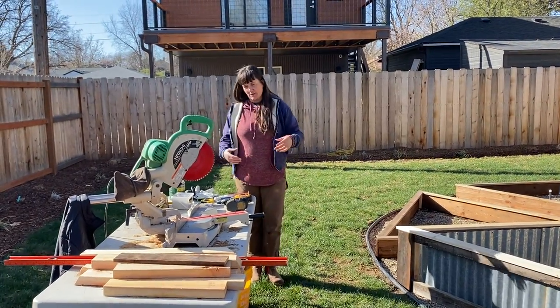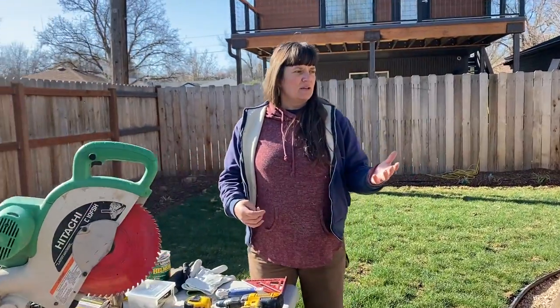Come in closer if you want — we're going to look at some tools. Basically, what we did is we designed this garden, and then because it was such a custom garden bed situation, we decided to also build them. As everyone knows, you can't find anybody to do anything in the construction or green world right now because everybody's booked solid. So we put this into our schedule, and it's actually been a really fun challenge.